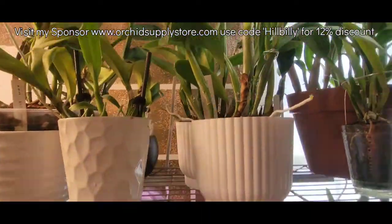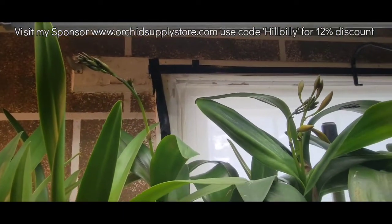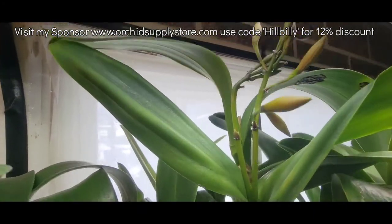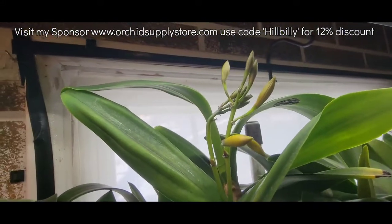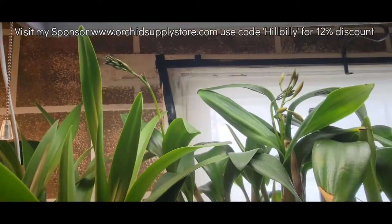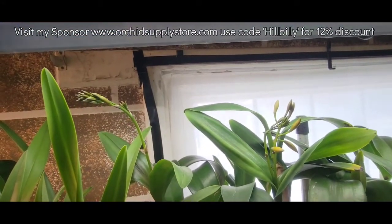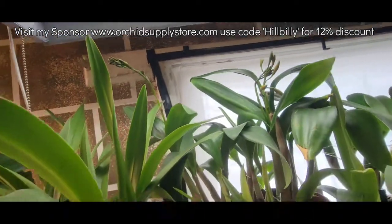I showed you these guys last week — look at how much they have now, ain't no missing them this week. That one there has a double spike — normally the spike just branches, but I'm pretty sure it's completely double. That is a Volcano Trick with two spikes on it this year — should do fantastic. The spikes get mighty tall and kind of lean over, but they're really getting close to that light, so I don't know.